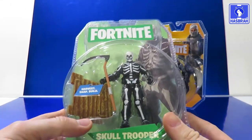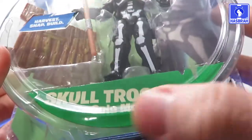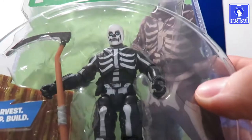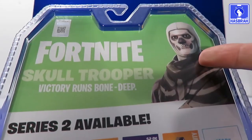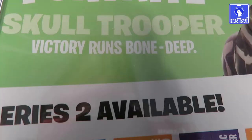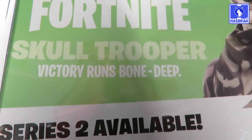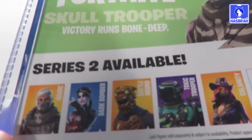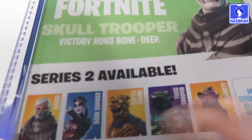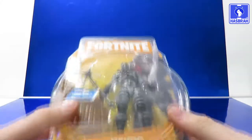Now we're going to take a look at Skull Trooper's packaging. Here's the nice character model from the video game, the name Skull Trooper right there, and the figure himself looking pretty nice from the packaging. On the back of the packaging we've got Skull Trooper from Fortnite — 'Victory runs bone deep.' Here's a look at all the Series 2 figures, though they're just the models from the game, with more on the way.